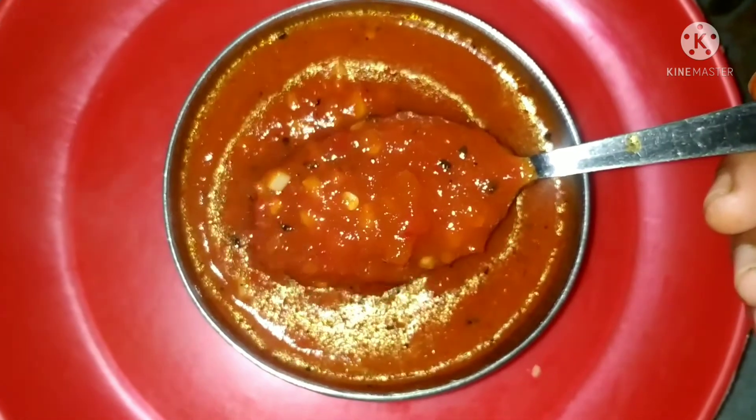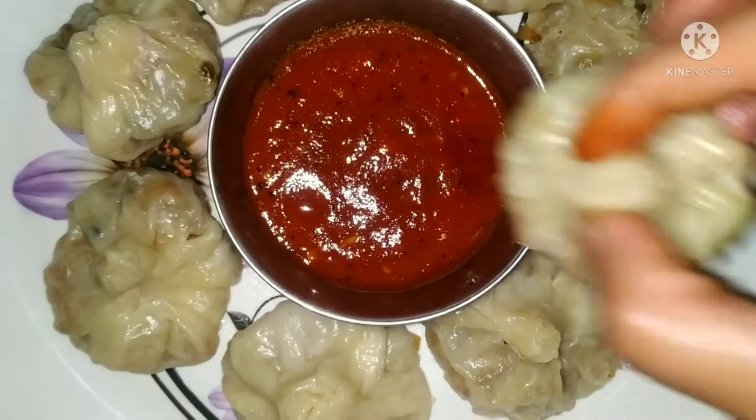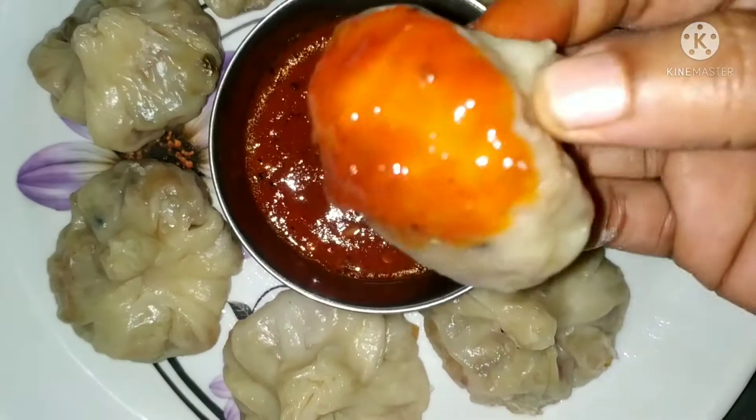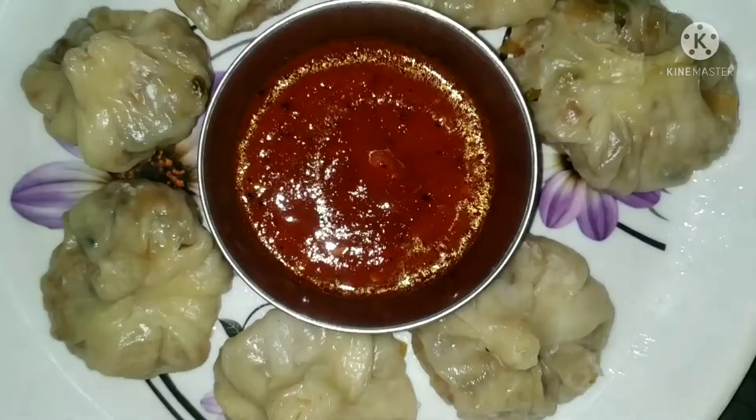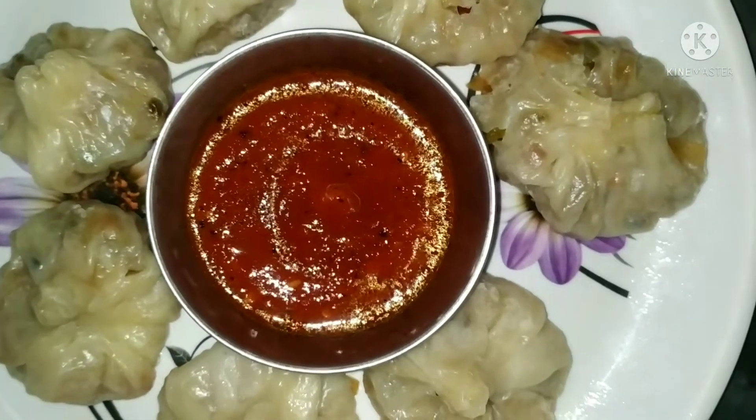I am going to make a chicken momos chutney — an easy-to-make momos chutney video.